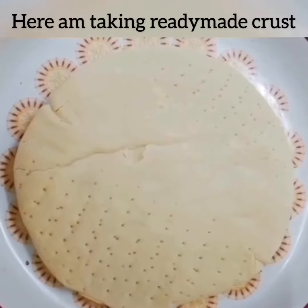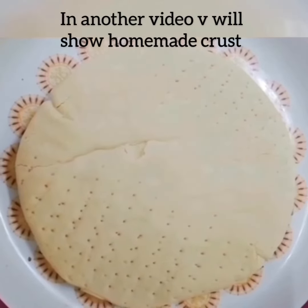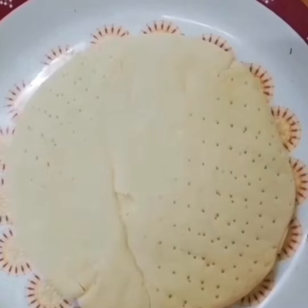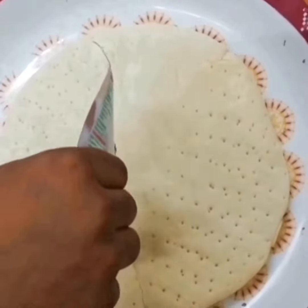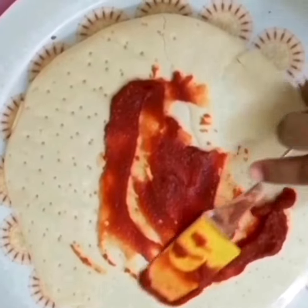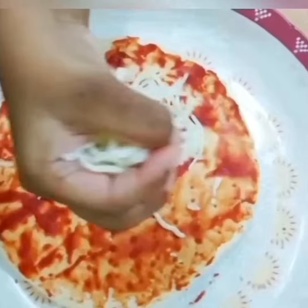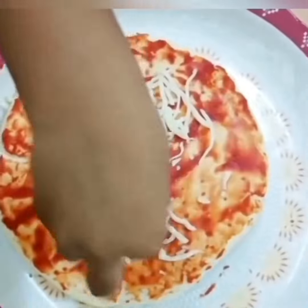Here I am taking ready-made crust. Take tomato paste and apply evenly. Now add mozzarella cheese.